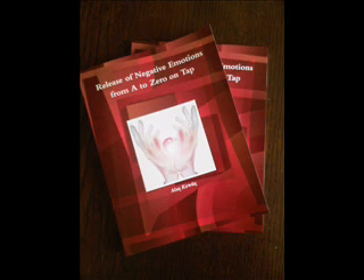The next point is the eyebrow point, located on the inside edge of the eyebrow close to the bridge of the nose. Either side will do — whatever feels right or comfortable for you. Tap this point with the index and forefinger seven times.